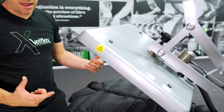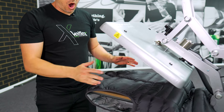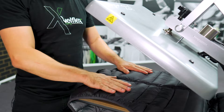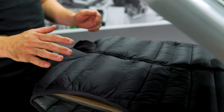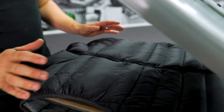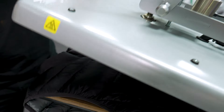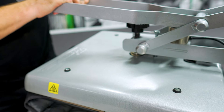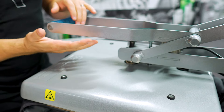Now with this particular puffer vest, it's got two areas through the chest where I can apply a transfer. What we want to do is give this a quick pre-press to stabilize the fabric and flatten it out a little bit, so we can also see where those creases are going to be. I'm going to check my pressure and drop it back — getting a nice five on there.